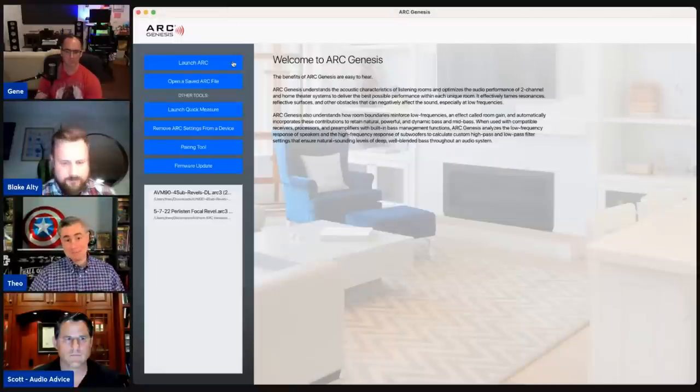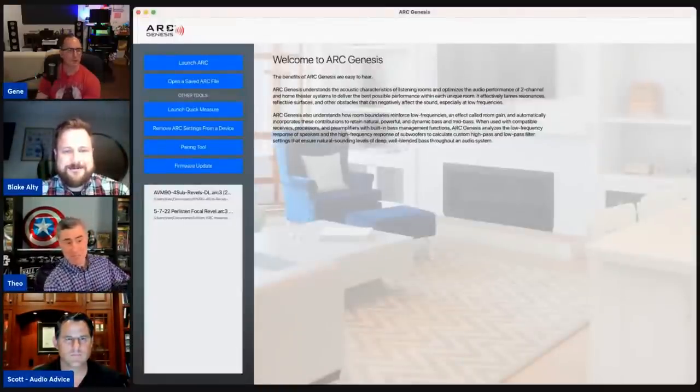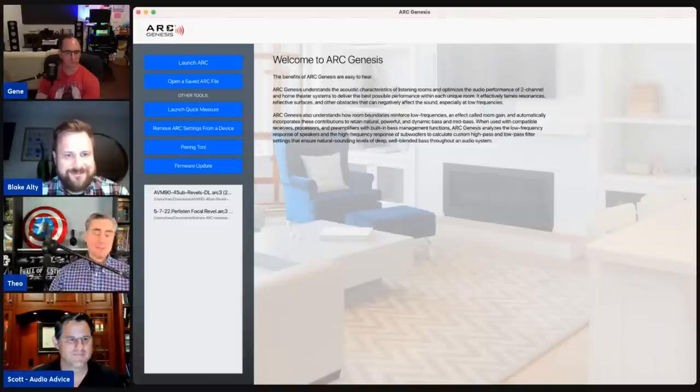Before running ARC, I do two specific things. First: the Anthem microphone stand is height-adjustable — you unscrew the neck and adjust the height. I also go to a local store and buy an extra pencil mic holder. I put the mic holder at the main listening position and use it as the axis of rotation, keeping everything equidistant when I do rotated measurements — primarily for two-channel listening at about 20 inches.